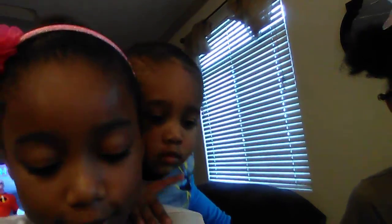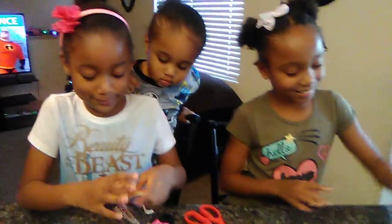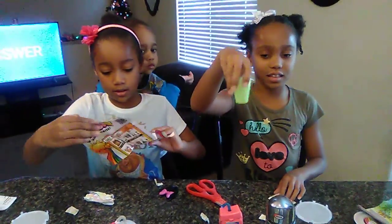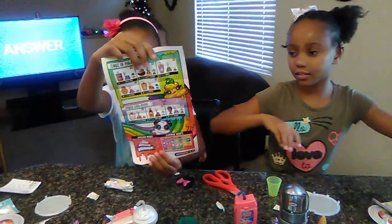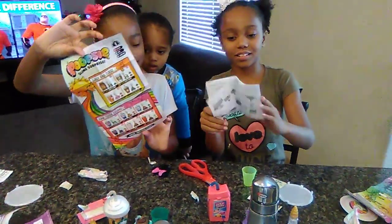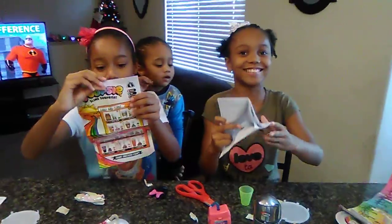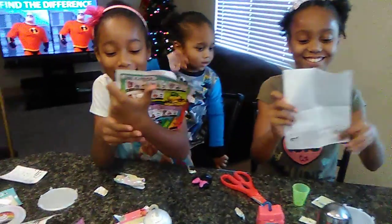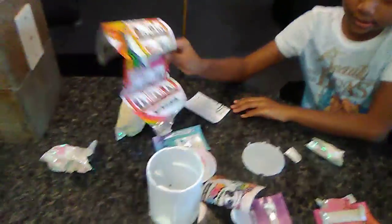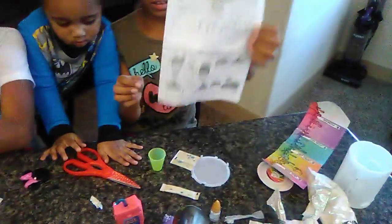Time to start. Okay, time to make the slime, and this right here — these are the instructions. Destructions. I'm not really good at seeing them. These are destructions — I mean, instructions. There are so many different ones that you can get. This is the one I got.